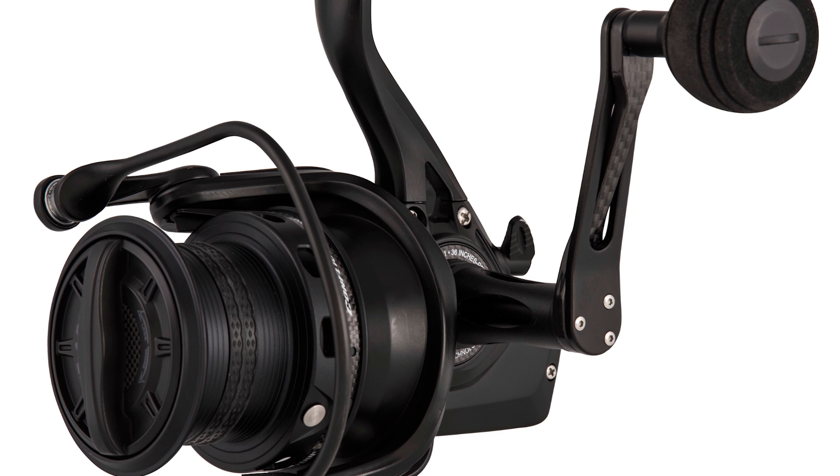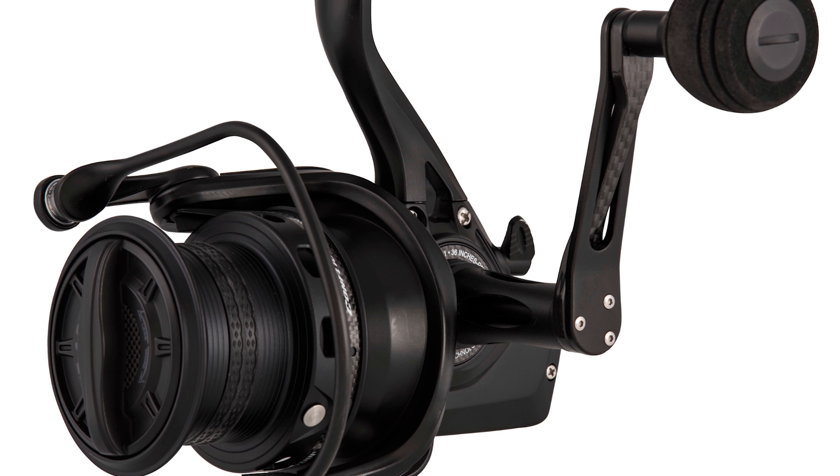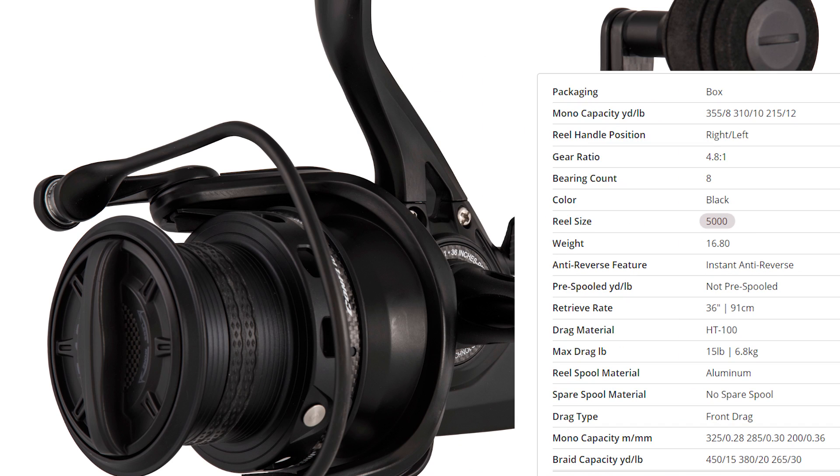The 4000 size Conflict II long cast comes in at under 14 ounces — 13.7 — which puts it 2 ounces lighter than the Shimano alternative. And if it follows suit with the pricing that the Conflict's in, the $200 ballpark, if this thing comes in at around $250 to $300, maybe the smaller size being in the $200-ish range, man, that's going to be cool.